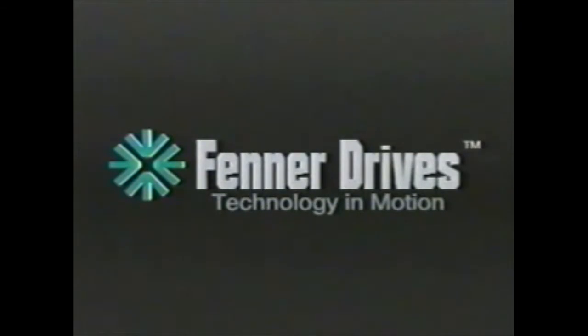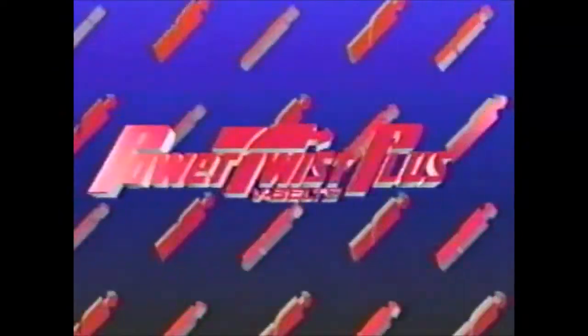From outer space to down-to-earth problems: belt drives on woodworking saws, farm machines, ventilating fans, marine engines, cotton gins, conveyors, even bowling alley pin setters — Power Twist V-Belts are indeed a logical solution.